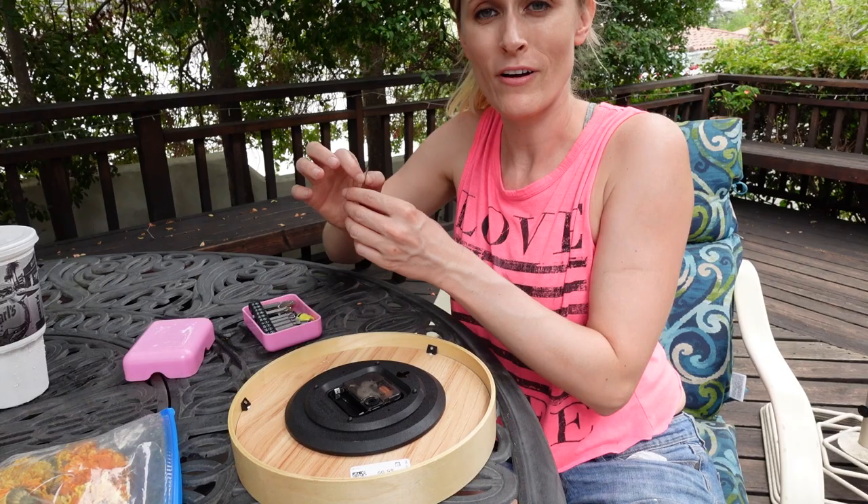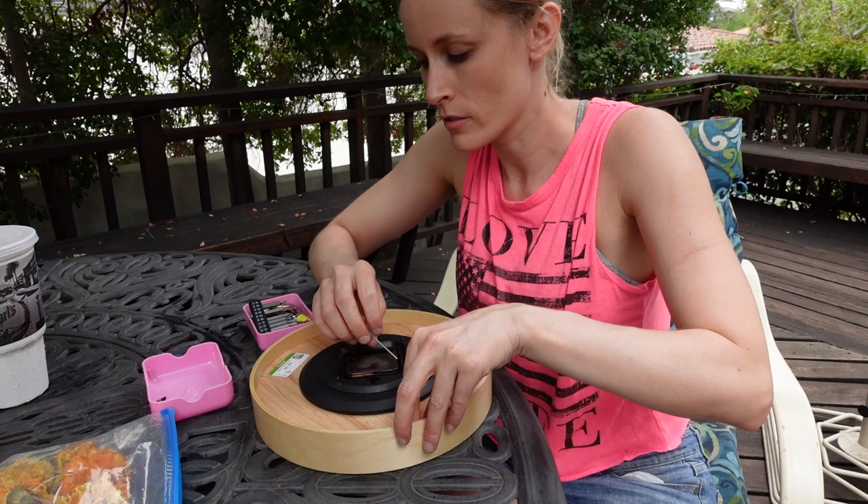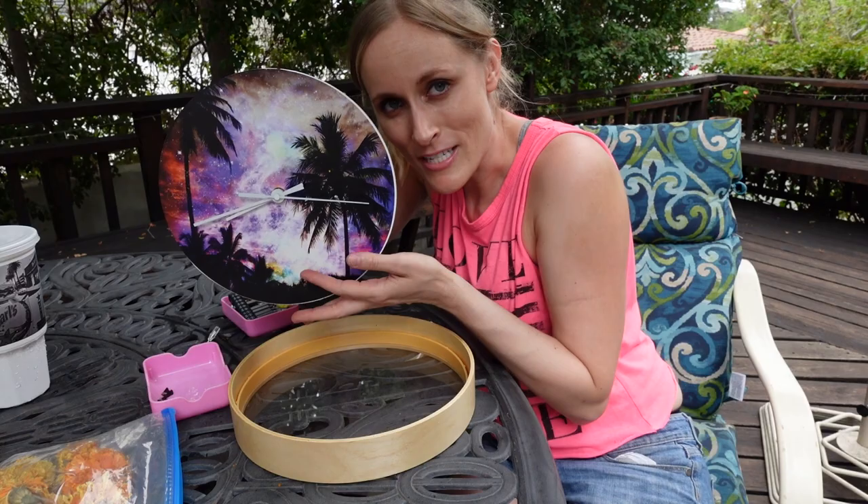Step one: take the world's tiniest screwdriver and unscrew these cute little screws. How easy was that? Do you know what time this is? Is it 69? Is it 420?